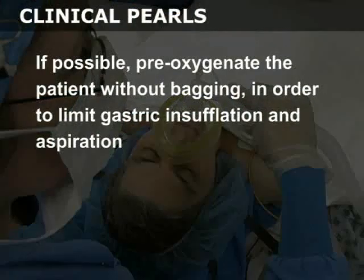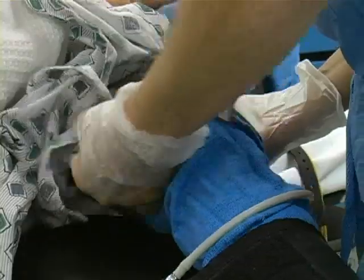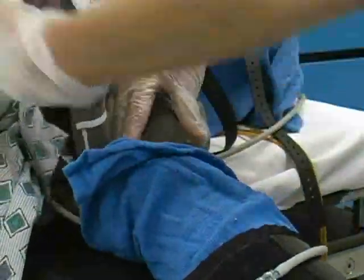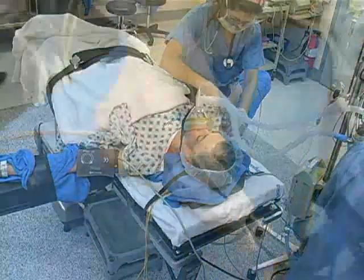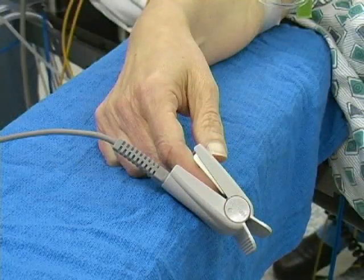If possible, pre-oxygenate the patient without bagging in order to limit gastric insufflation and aspiration. Ensure that monitoring equipment, including blood pressure cuff, cardiac monitor, and oxygen saturation probe are in place and properly functioning.